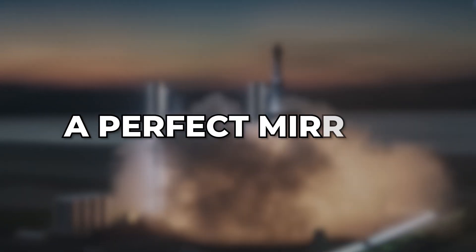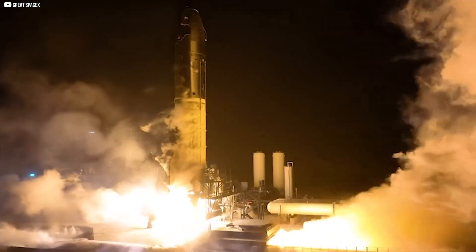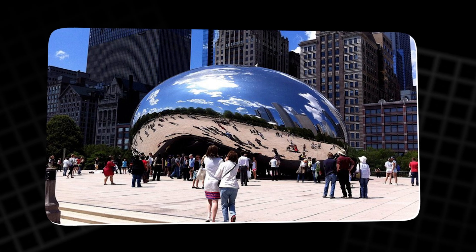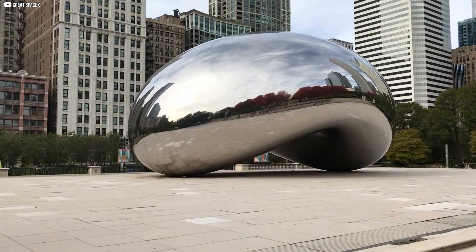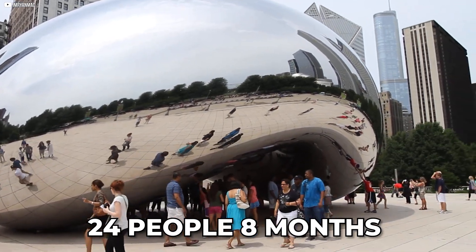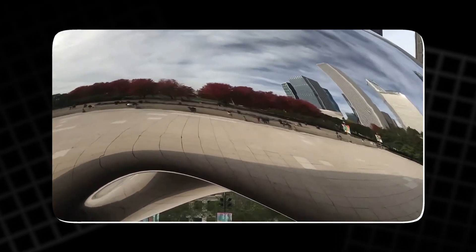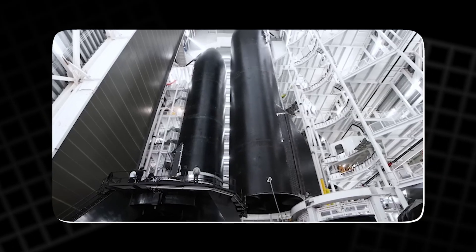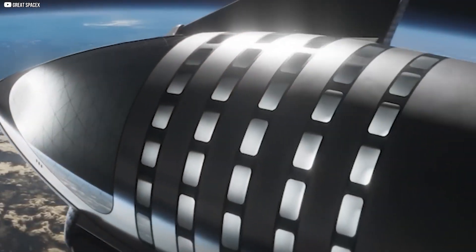But could Starship ever achieve a perfectly mirror-like surface? To answer that, we can look at Chicago's famous sculpture, The Bean, made of stainless steel plates. It took a team of 24 people eight months of continuous polishing to remove every seam and achieve its flawless look. Achieving a similar finish on Starship would require an enormous effort — but it's not impossible for the future.